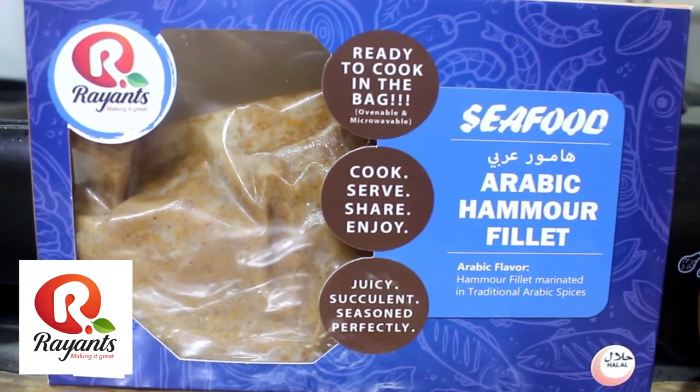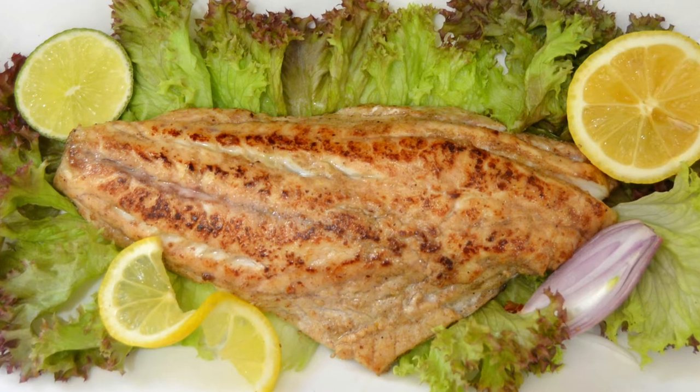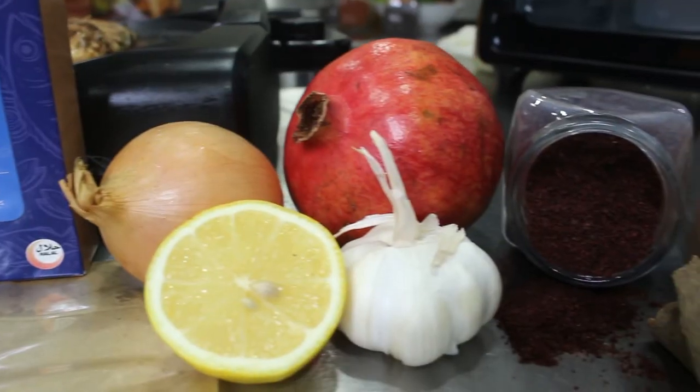You've chosen Ryan's Arabic Hamor Filets. This locally caught firm fish is marinated in Arabic flavors like garlic, onion, lemon, sumac, and pomegranate.